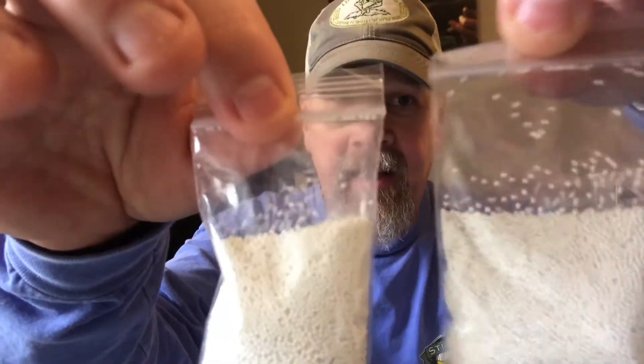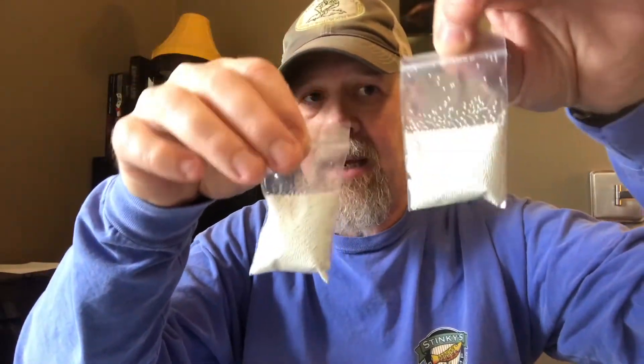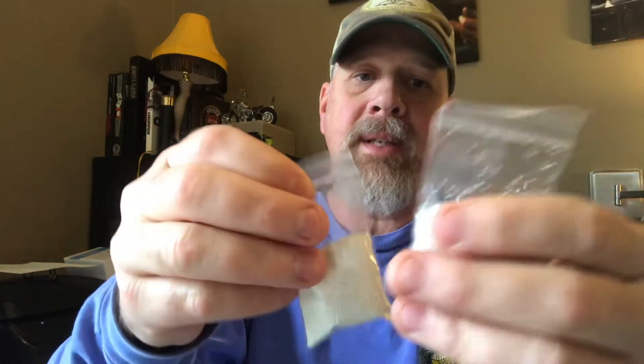They give you a very nice valve stem removal tool — I've got four or five of those now. Then you have a two ounce bag and a one ounce bag. You put these in the bottle — two ounce goes rear, one ounce in the front. You take out the valve stem core, shake these in, put the stem back in, put a little air in it, and then put it in the tire.